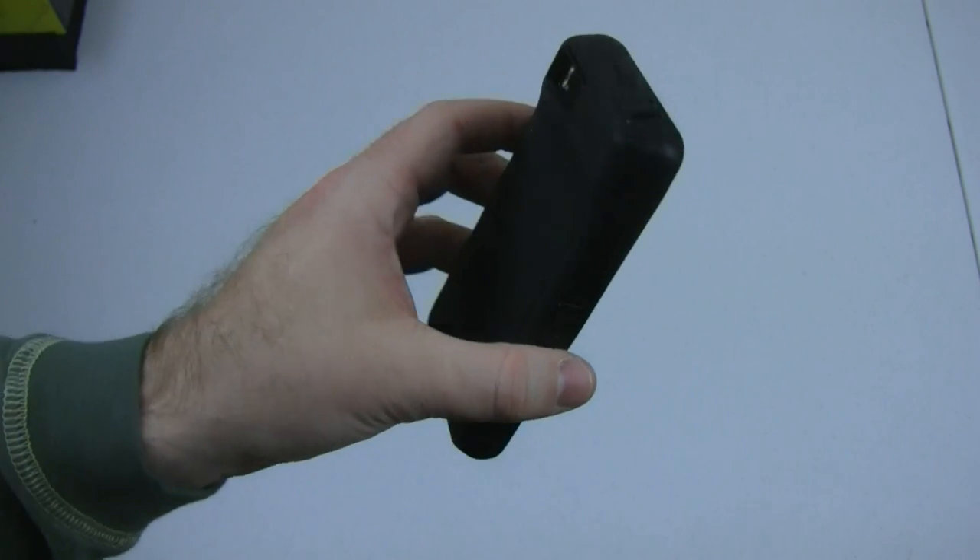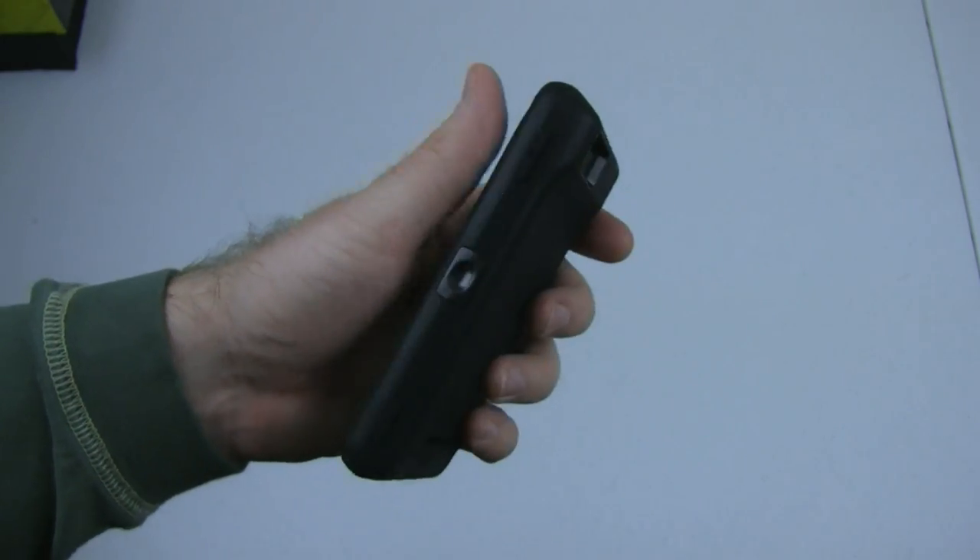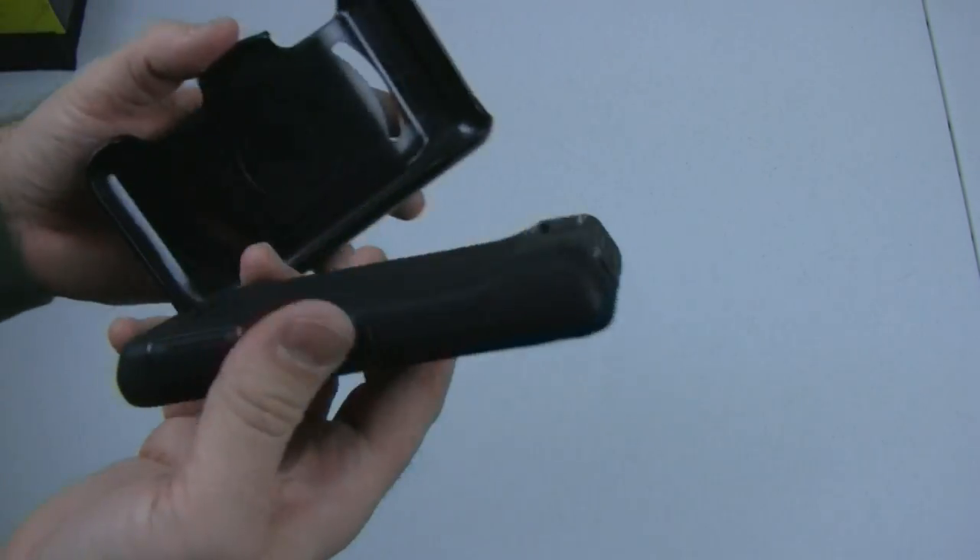The outside silicone shell is definitely not what I'm used to. Because I've been using the device and it's a rubberized plastic — this is just silicone. However, I do get the distinct impression that it is significantly protected at this point. Let's see how this works in the holster.